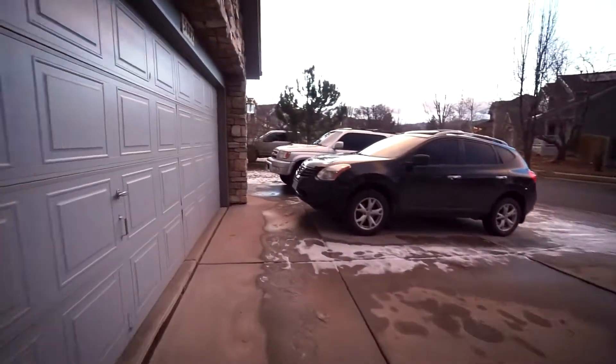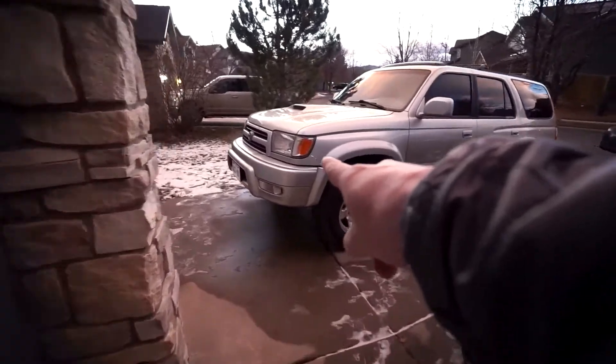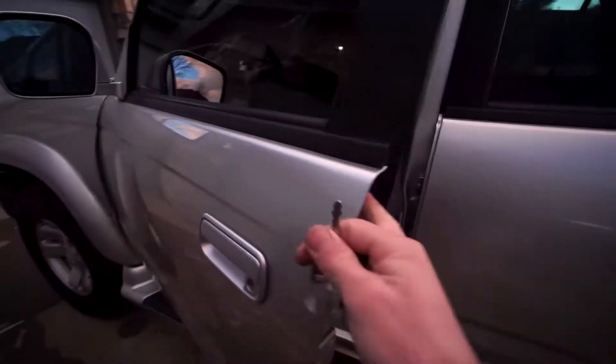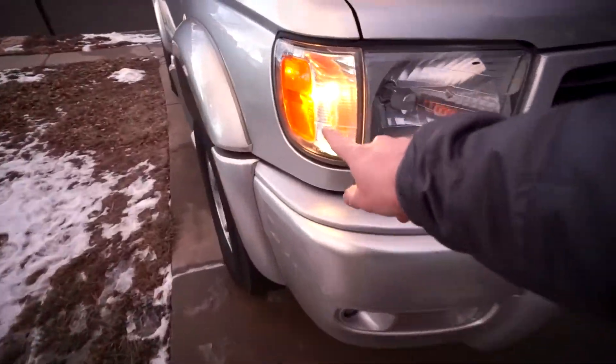What's up guys? Welcome to Hard Time Overland. Today we are fixing this guy's running light, corner light, whatever you call it. So I'm going to pop the key in here and just show you what's going on. Turn the lights on. No running light and running light.